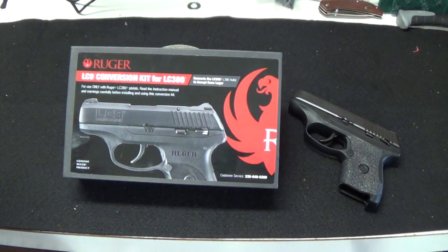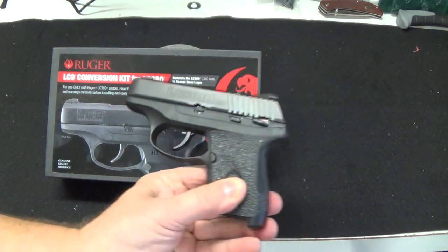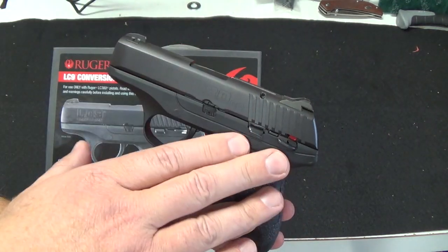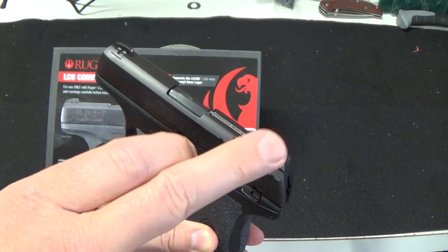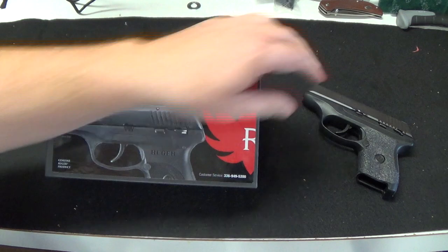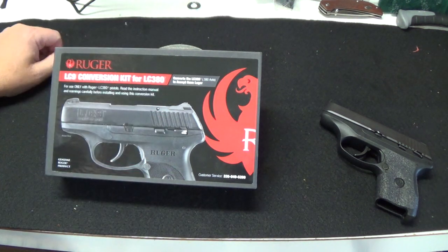So why? First off, the Ruger LC 380 and LC 9 are the same frame, same mechanics, firing pin — everything. The difference is just in the slide and the barrel. Sights are the same, everything else is the same. So you can basically take the slide off a 380 and put this one on. This is the LC9 conversion kit and you have two guns.